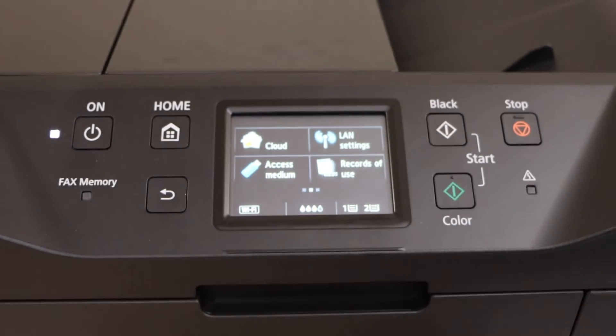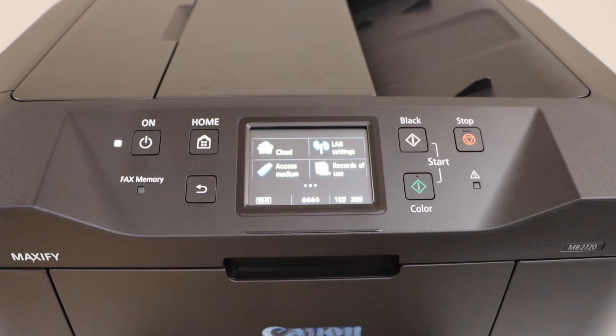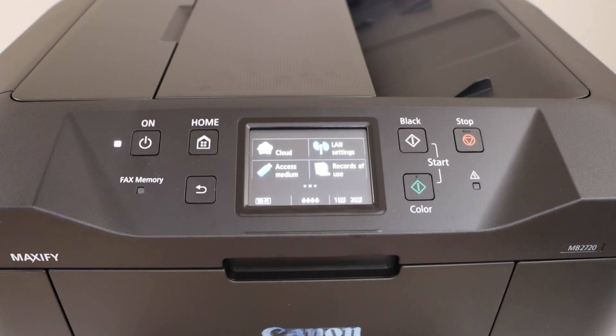Now you can add this printer to any device for wireless printing and scanning. So that's the WPS Wi-Fi setup of the printer. Thanks for watching.